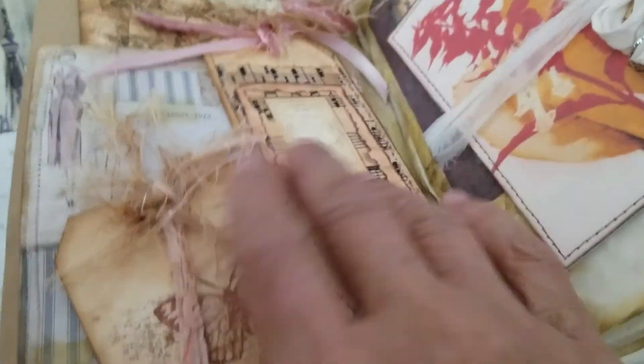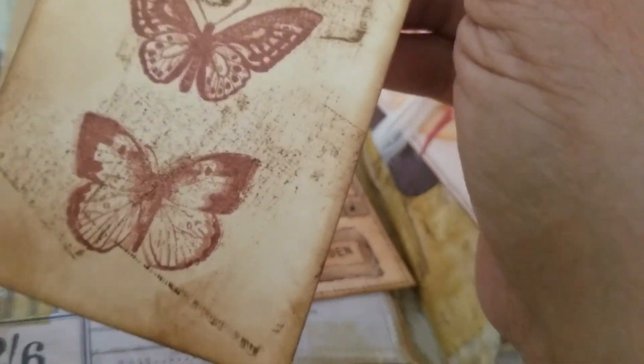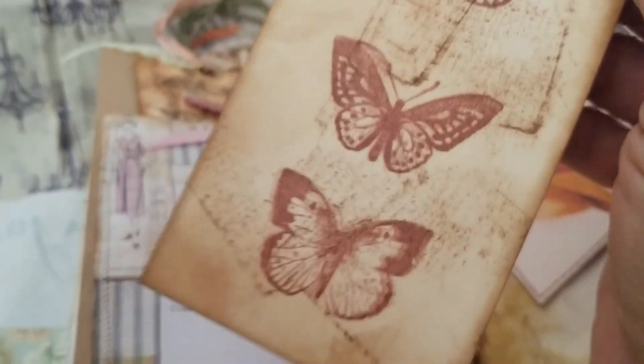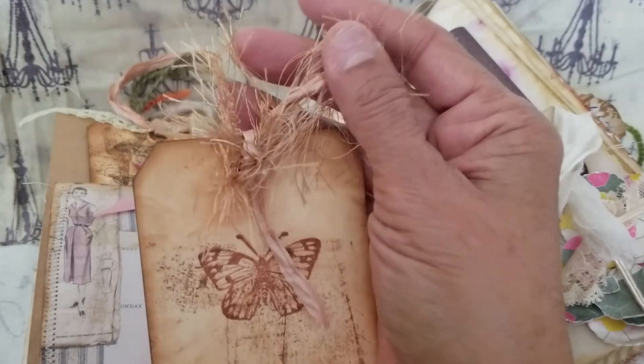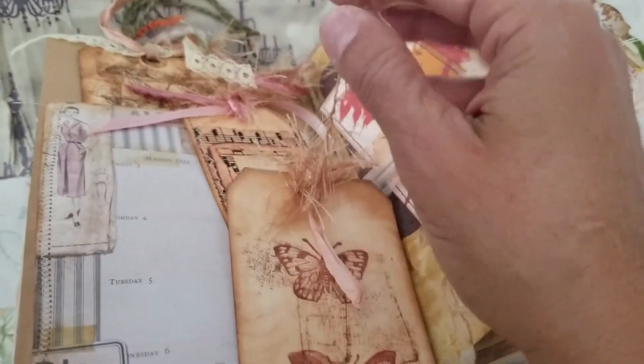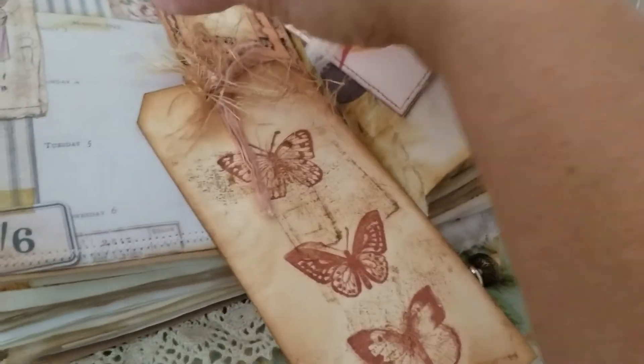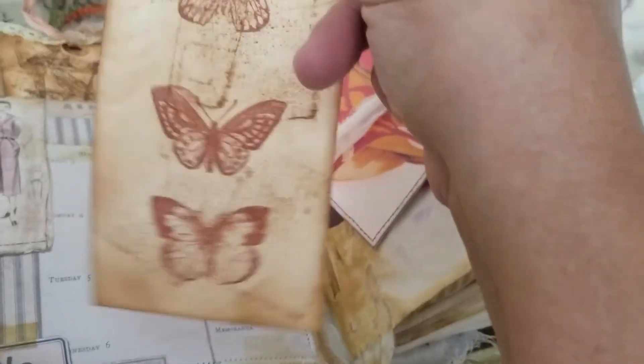Here we have a tag that I stamped with a little background on it. On the back I distressed it and added some bling and sari lace from SM Tiffany Lane on Etsy — she sells supplies for journals and books.